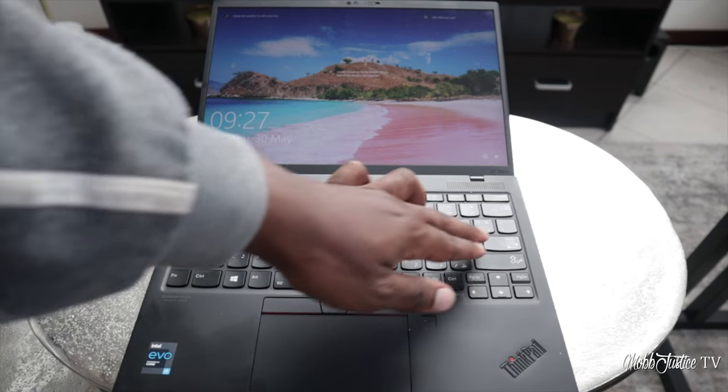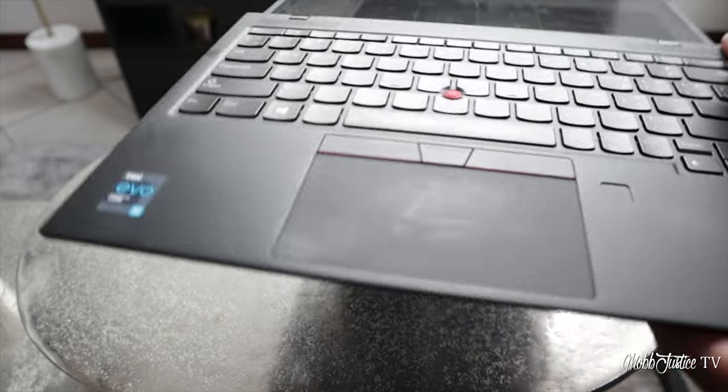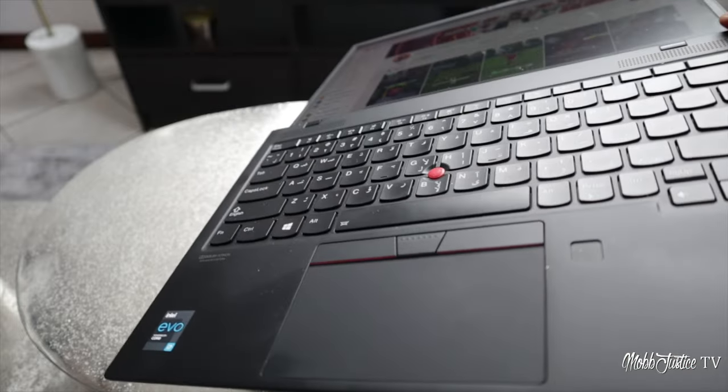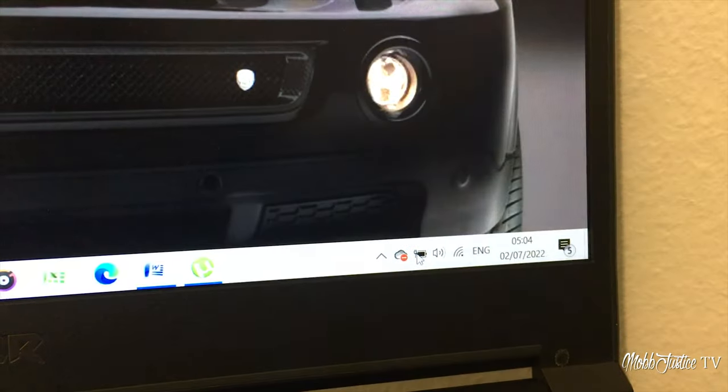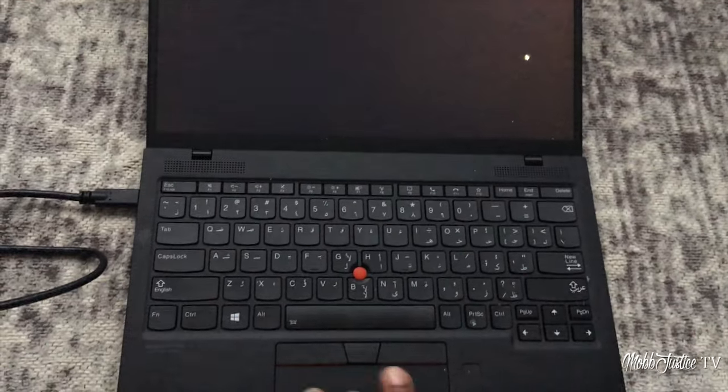On the not-so-positive side, a couple of things. I had some issues reconnecting to Wi-Fi whenever I would start the machine — usually these machines just automatically get onto the Wi-Fi, but I found myself having to manually reconnect in a number of instances. I also had some issues with the battery icon not displaying properly, which is very necessary when you're dealing with a battery-powered machine. And lastly, I had one instance where the machine almost completely bricked or froze — it was unresponsive and I had to restart it to get things going. Luckily, it only happened once.